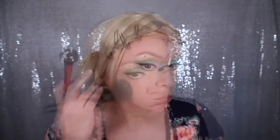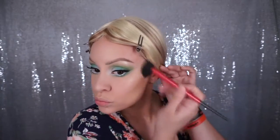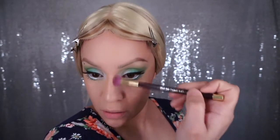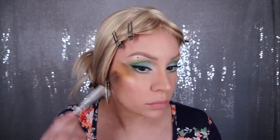Now I'm just going to contour up my face a little bit. Next I'm going to put some blush on just to give my face some color back, and then I'm just going to take that powder brush and blend out the blush. Now I'm going to highlight some more.